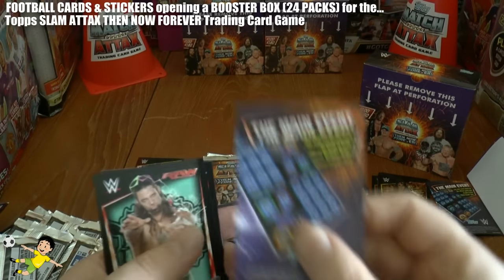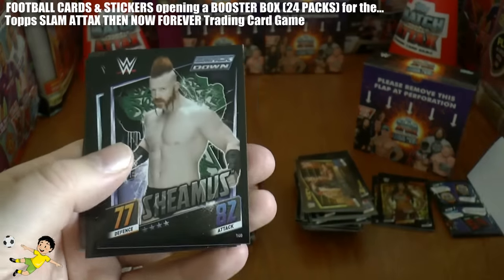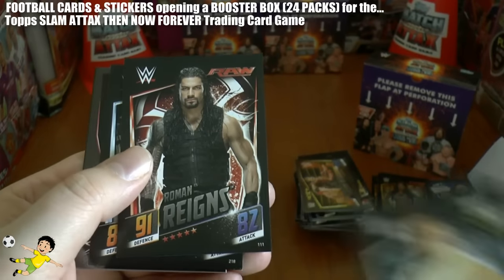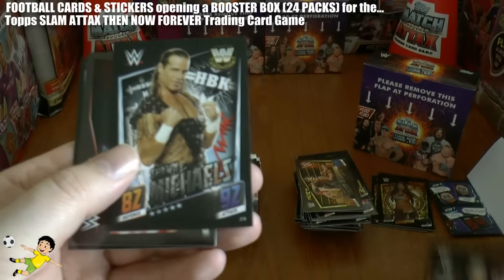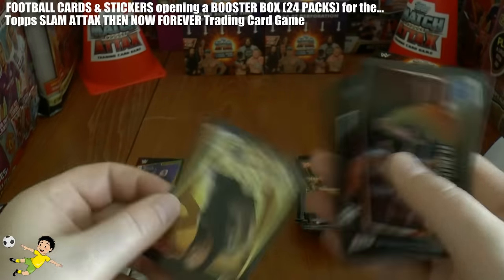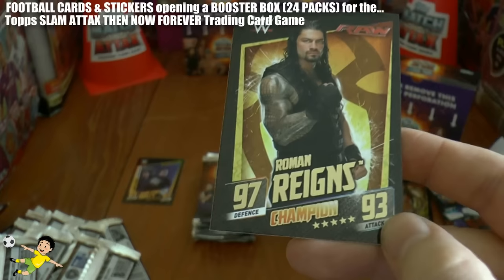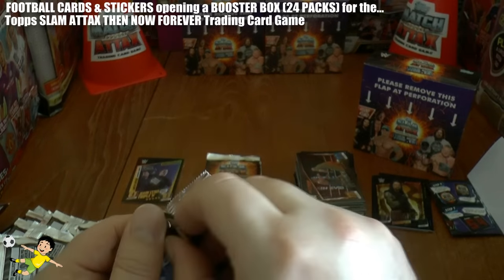Next pack out we get another booklet. And we've got Adam Rose, Michael Cole, Sheamus, Bob Backlund, Roman Reigns in his base card - 91 defence, 82 attack - they really do like this guy Roman Reigns. Shawn Michaels. And you've got the Big Show Knockout Punch - bang. And finally another Champion card and it is Roman Reigns - 97 defence, 93 attack. Some really great cards coming out so far in this box break.